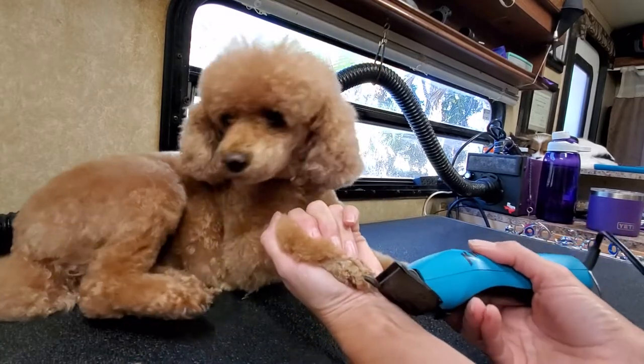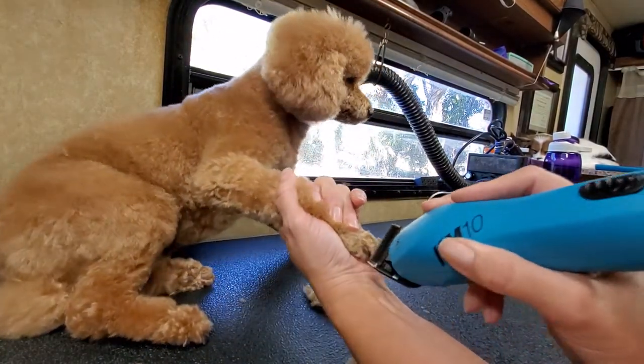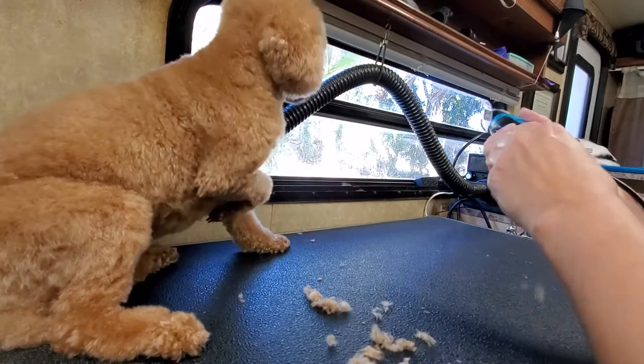I use a 30 blade for this, just to get rid of most of the hair. Lay down, good girl — I know, toes are ticklish things. So to get most of the top of the foot, I like to use a 30.